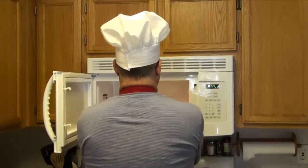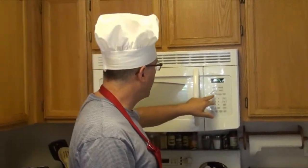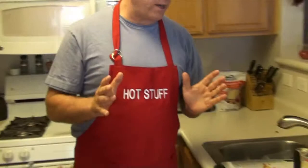It says I need to microwave this on high for a minute and 30 seconds. So that's cooking. While that's cooking, let's go over the ingredients.